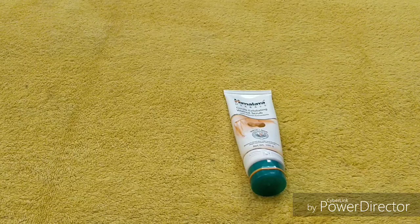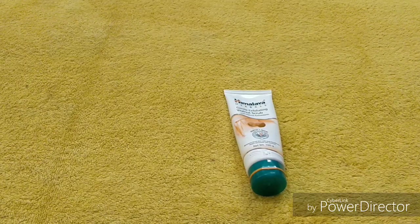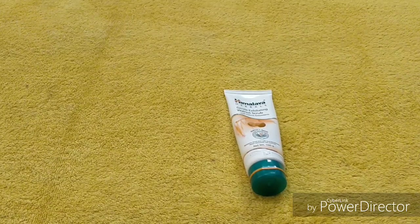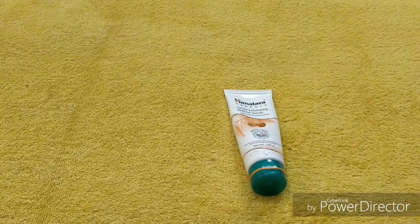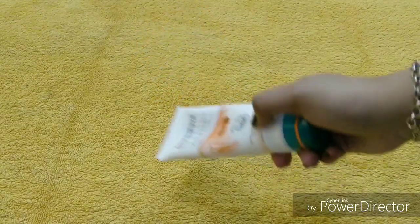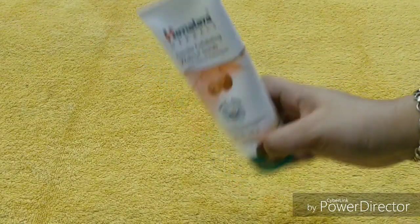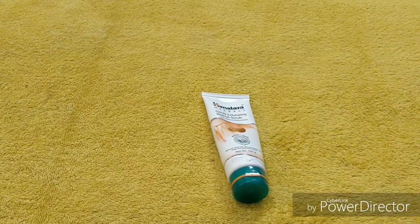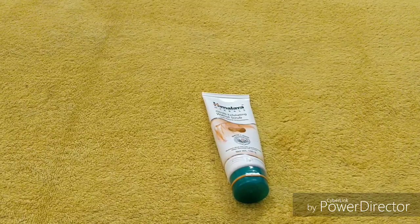So that was the Himalaya Herbals Walnut Scrub review. I hope today's video was useful. If you liked this video, don't forget to subscribe to my channel, hit the bell icon, and do like, comment, and share with your family and friends. From my side, this is highly recommended — do try it. It's available everywhere: supermarkets, local markets, and online. That was it for today, friends — bye bye!